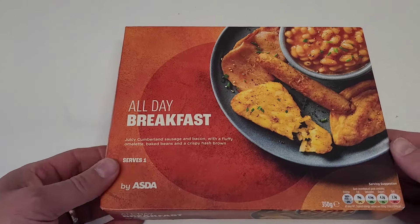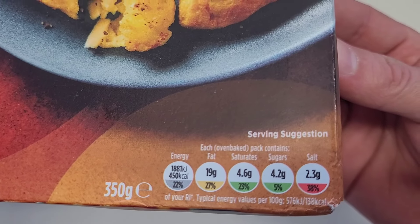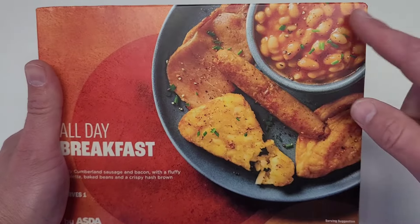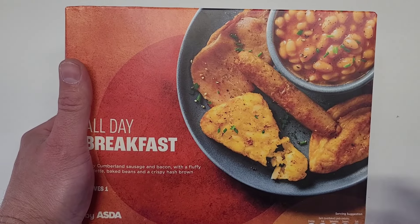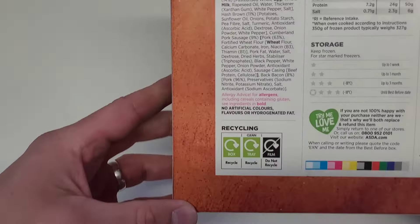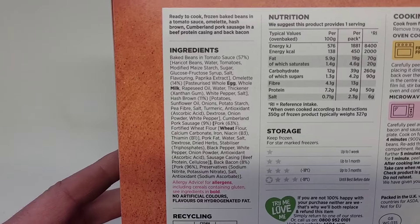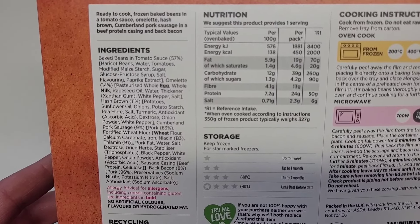Let's get a look at the traffic light system to see what we're working with inside. 19 grams of fat, of which saturates 4.6, sugars 4.2, and salt 2.3. To be fair it looks rather tasty on the packaging, but let's hope we get something somewhat similar to that. Let's get straight to the back so you can get a look at the ingredients and nutritional information.